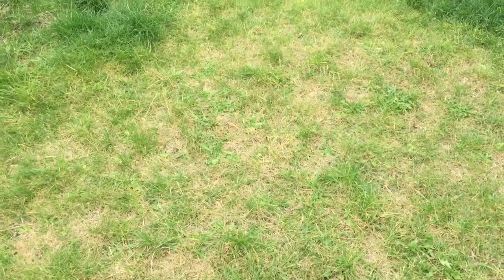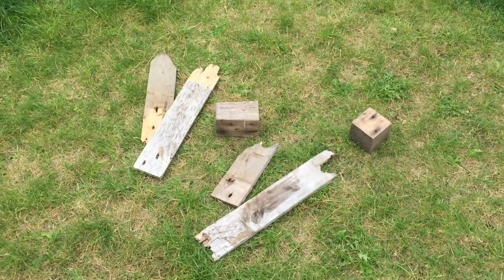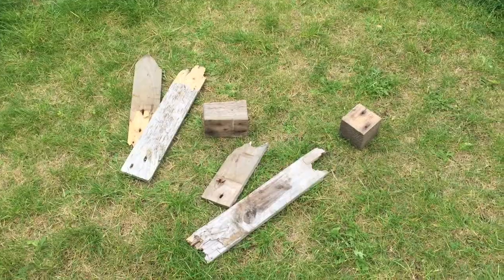This is the spot of ground I'm going to use. It is not very level, so let's get some blocks. Okay, we have blocks.